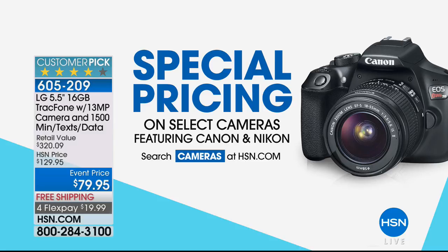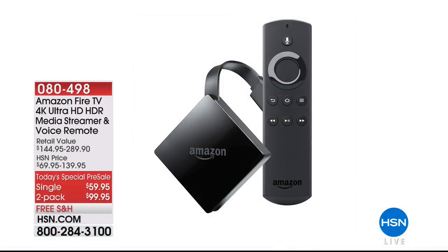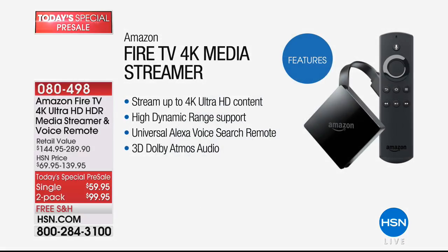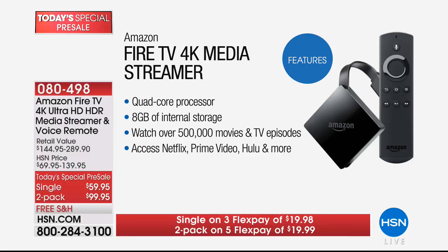We have special pricing on other electronics — select cameras featuring Canon and Nikon. Search cameras on HSN.com. Also, today's special coming up tonight at midnight: the Amazon Fire TV 4K Ultra HD media streamer with voice remote, single or two-pack. Three flex pay for the single, five for the two-pack, with free shipping and handling. We're doing a pre-sale so you can get the today's special price right now.